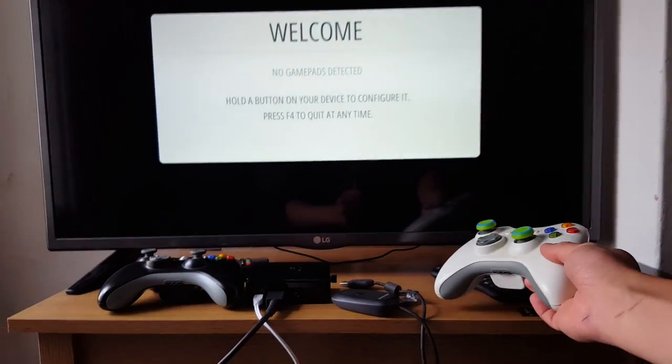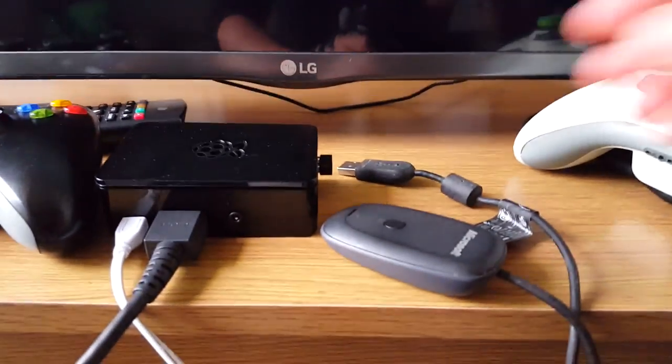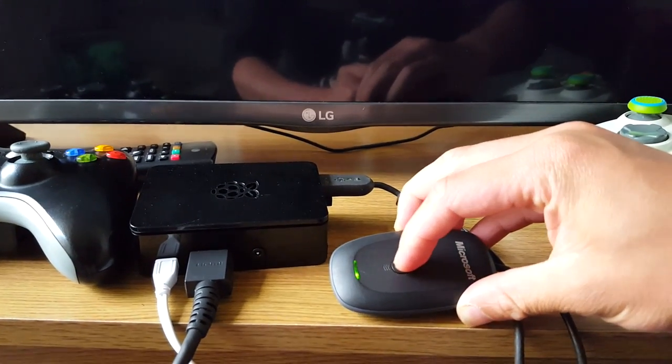First thing we need to do is plug in our wireless adapter into the USB port. It's a solid green, so that's a good sign.